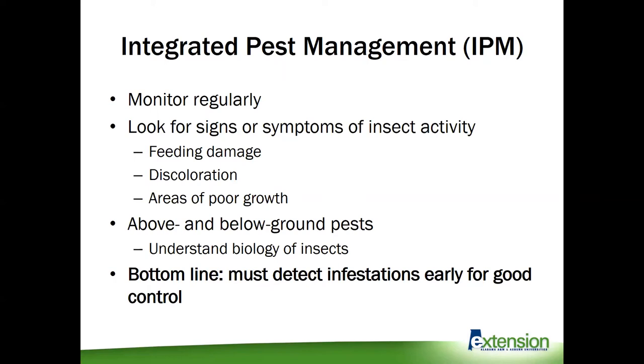It's important to understand the biology of these insect pests. We're going to have ones that have life stages that are above ground and below ground. The key to controlling them is really understanding where they are and how long they are going to be in those places. Understanding those basic ins and outs of insect biology is going to be really crucial. The bottom line with IPM is we must detect infestations early if we're going to get control on them before we start losing any yield.